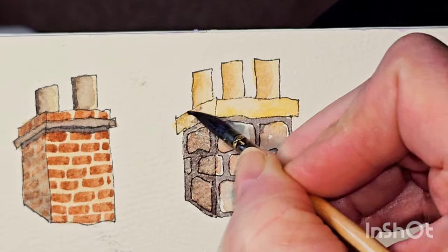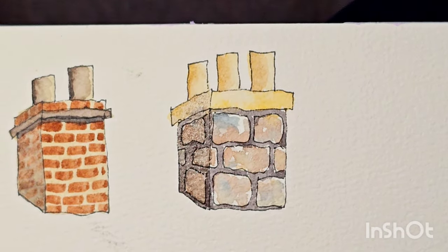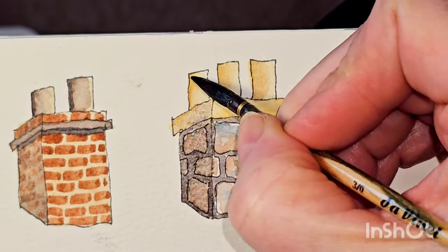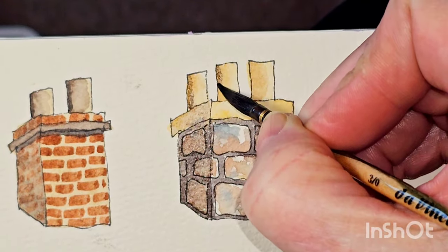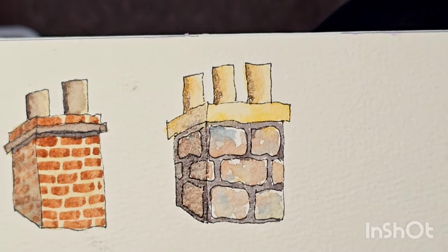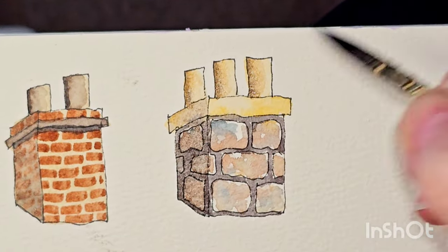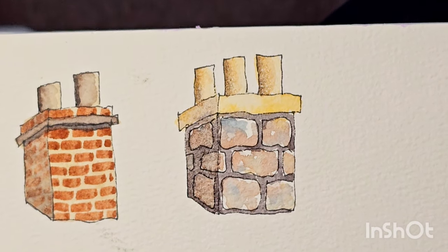I'm going to put it on top of this room as well. You can see how immediately that gives a bit of 3D to the chimney. And I'm going to darken even further the chimney pots at the side. So there we have another chimney — this one made out of stone.